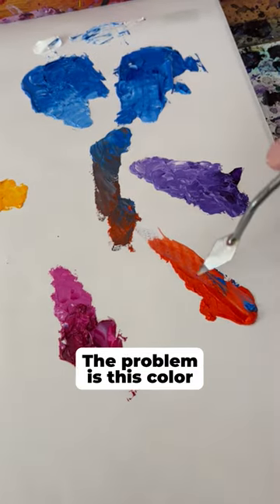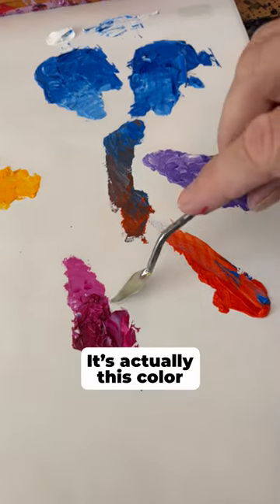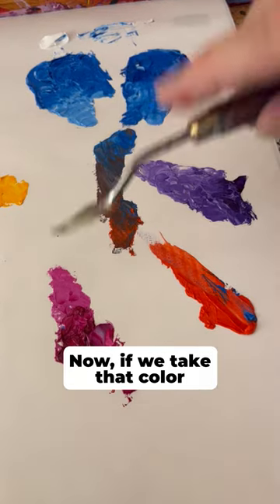The problem is this color right here. When we talk about reds, the primary red — it's actually this color over here, which is a magenta.